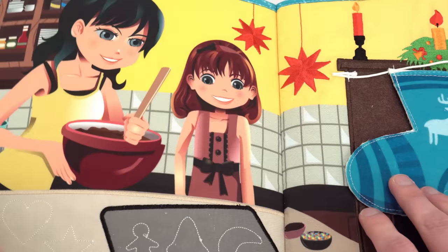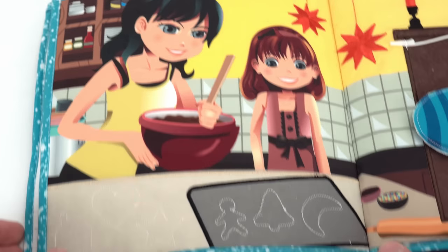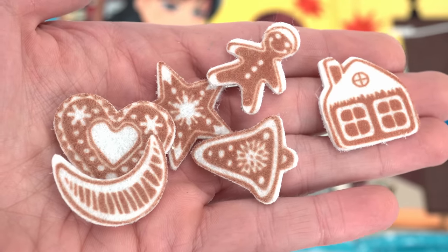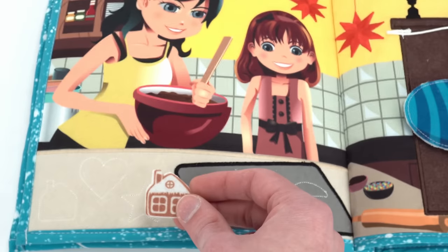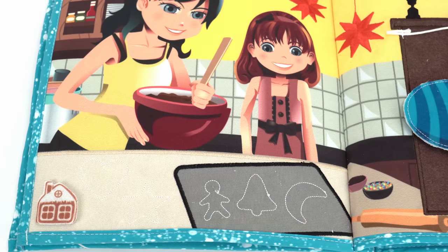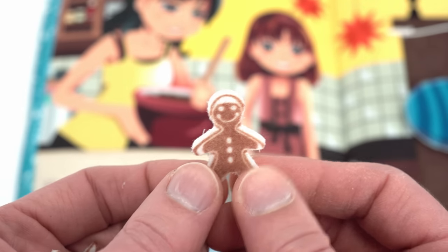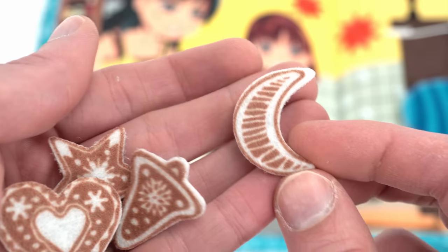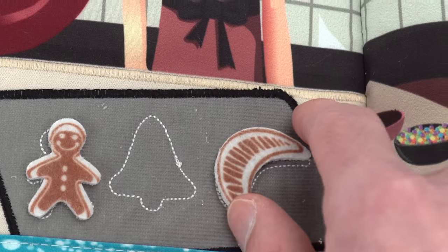Let's turn the page and see what's next. We have a mom and daughter and they're baking cookies. We need to put the cookies where the shapes are — luckily the cookies come with the book. This one is the shape of a house, so let's put it over here in the house shape. Now let's try this one: it's a gingerbread man — he should go right here. What shape is this? It's a crescent, just like the moon some nights. Let's put it right there in the crescent cutout.